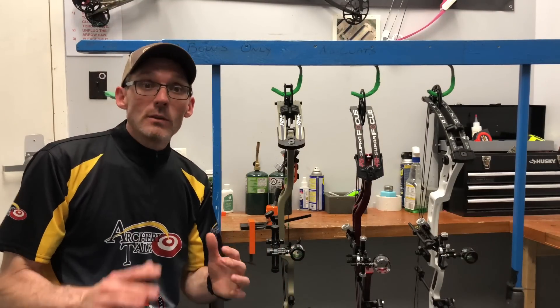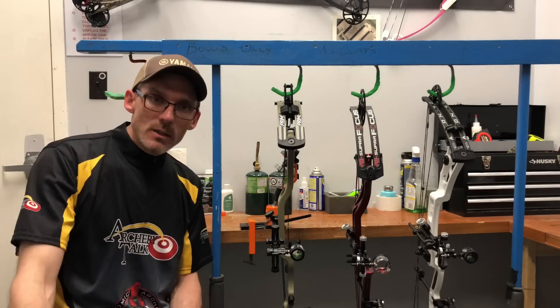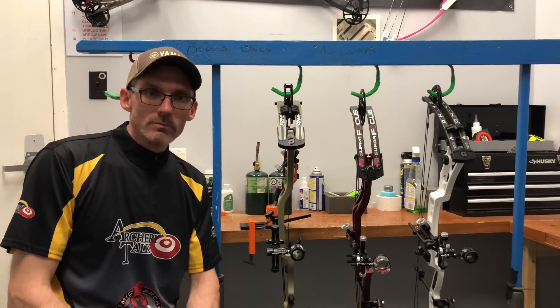So that's about it, Archery Talk. Thank you so much for watching. We're going to have some hunting bow reviews and a full seven-bow hunting shootout in the coming weeks. Thanks again for watching, and we'll see you again soon.